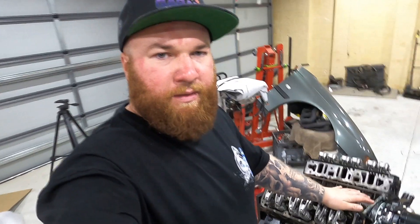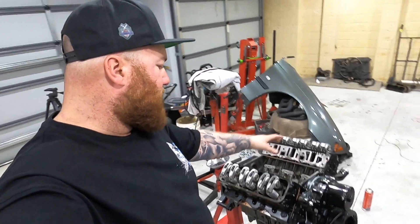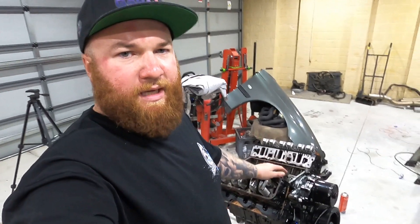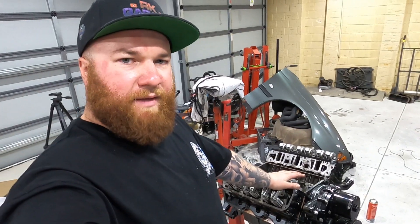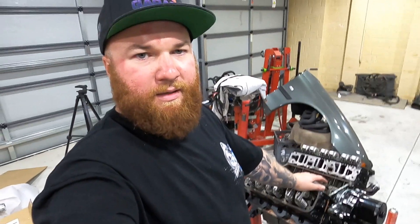Anyway, that's where I'm going to leave this video. I think the last one was a really long one, so in the next one we'll get the intake manifold on, engine mounts, starter motor, et cetera — all that fun stuff. Once again, thank you for watching. Don't forget to like, subscribe, leave a comment, and I'll see you guys on the next one.